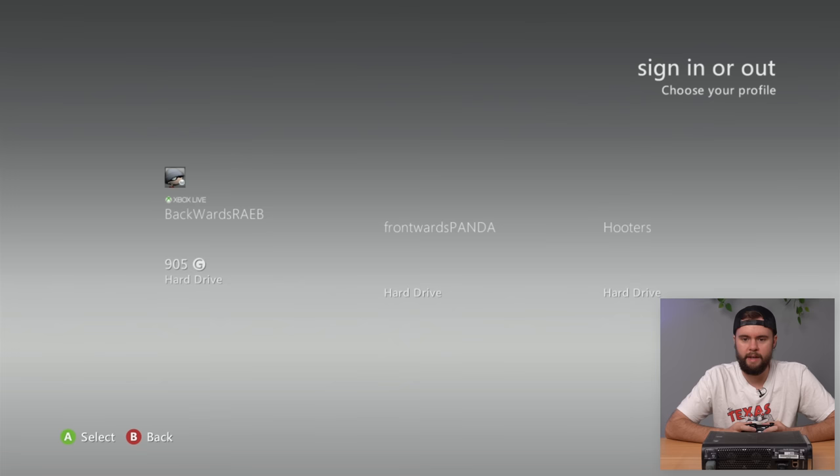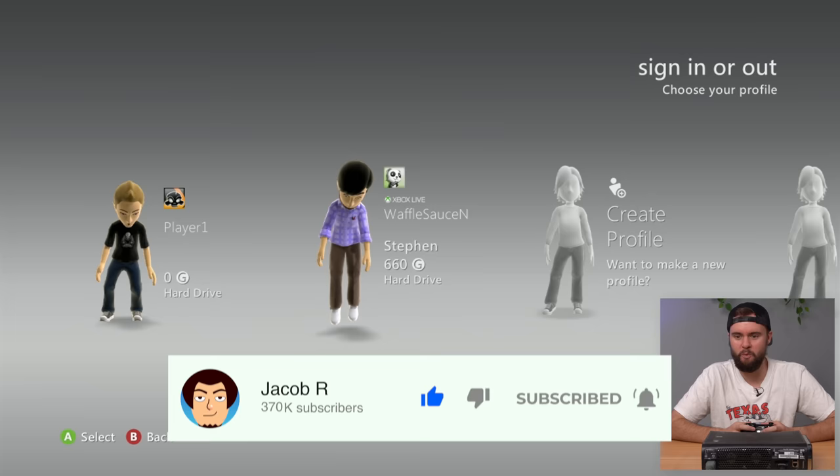Let's go ahead and see if it boots up — hey we got some profiles here. We got Backwards — I don't know how to say that frontwards — Panda, Hooters, Player One, and WaffleSaucin'. Alright, so we do have some profiles, let's go ahead and explore a little bit.